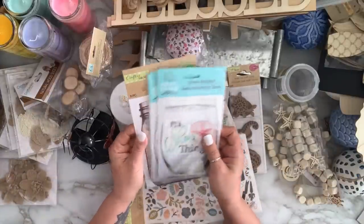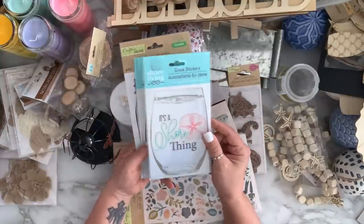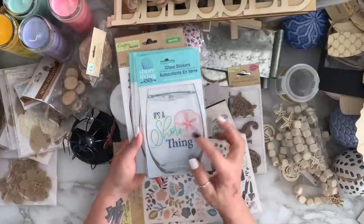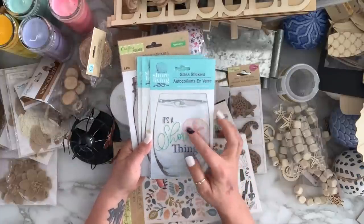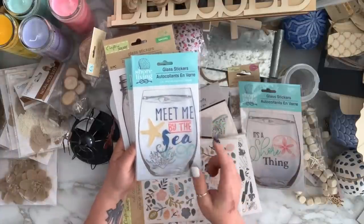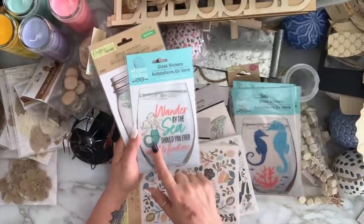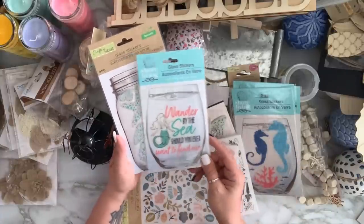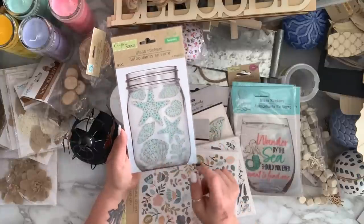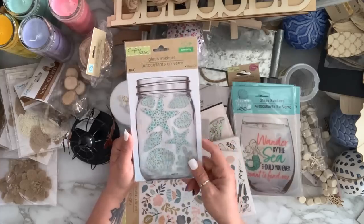I got these stickers for glass but you can stick them anywhere. One says 'It's a sure thing' with a scent block. One says 'Meet me by the sea' with a seahorse. One says 'Wonder by the sea, should you ever want to find me' with a mermaid. And one has stars and seashells — I love the silver color which fits my theme this year.